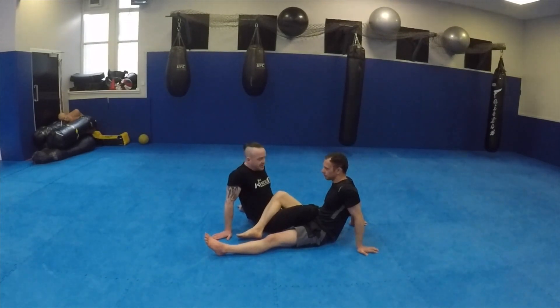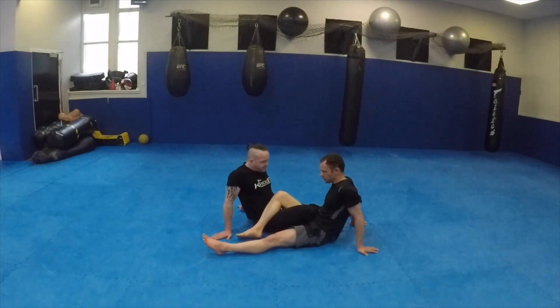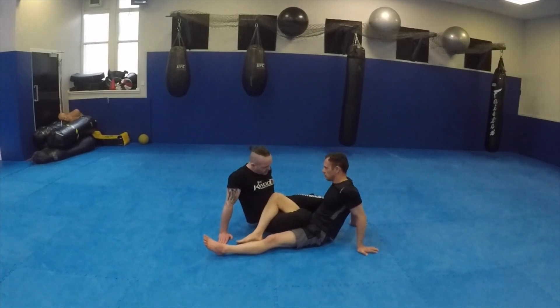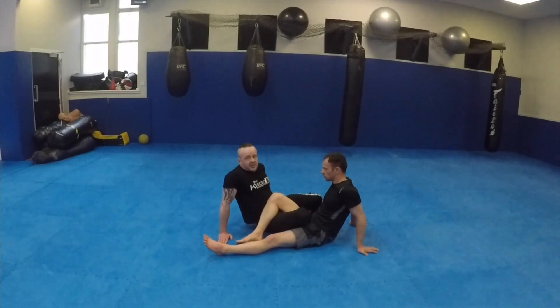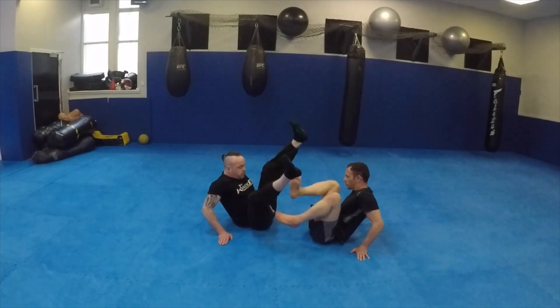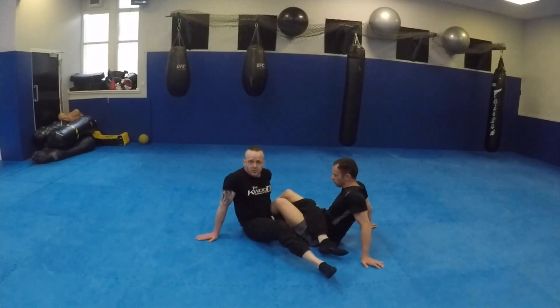So don't use 50/50 guard. What traditionally people do is they triangle this leg up and hold it in right here - it's a good idea and it works. But we're going to look at an old school way of using 50/50 guard. I can never be put flat on my back, so we need to do it in a different way. This is the old school way of doing it and it works.